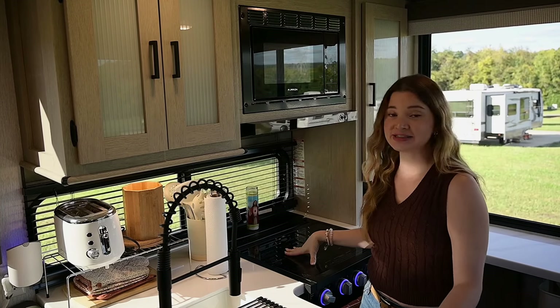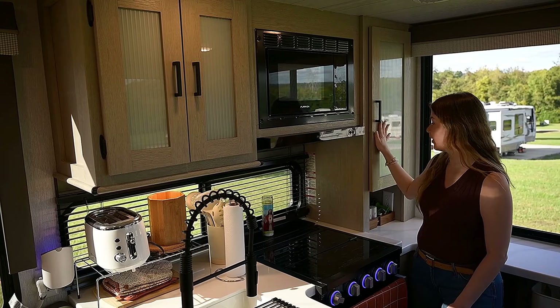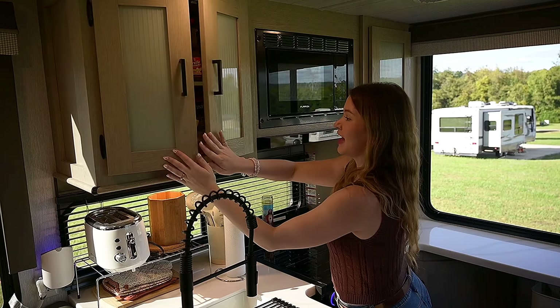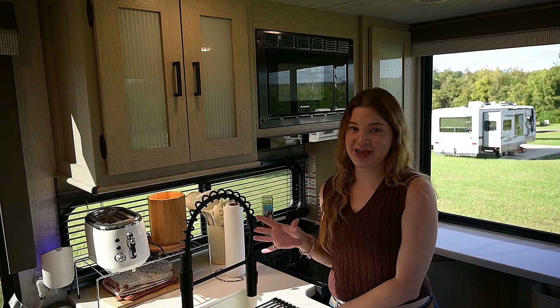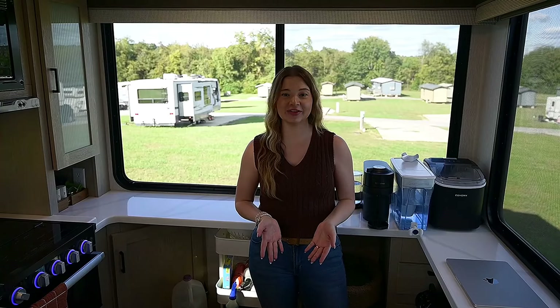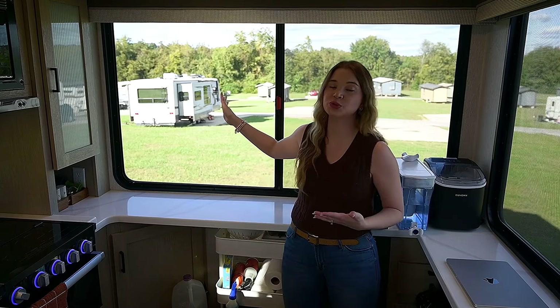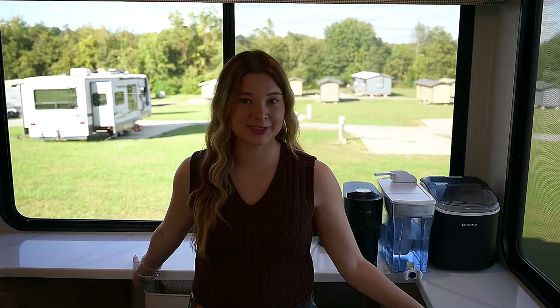Stepping out of the living room, we enter the kitchen. We have a fully functioning kitchen with a microwave, a three-burner stovetop, and an oven below. We have food storage, utensils, snacks, oils, and spices. One feature I love is this sink — it's a good size for the kitchen. One thing we loved about this RV that we didn't find in many others was the amount of counter space. Square footage is huge while living in an RV.